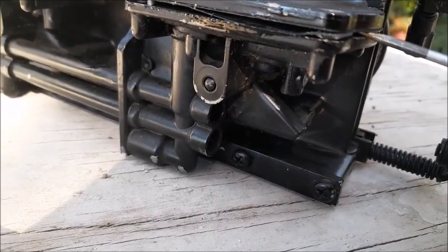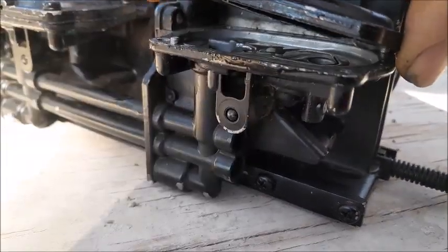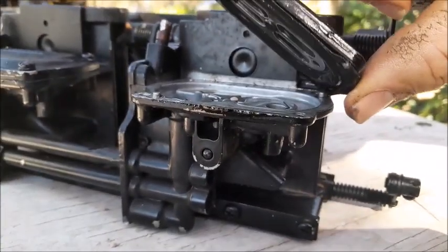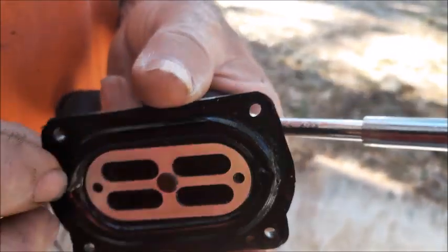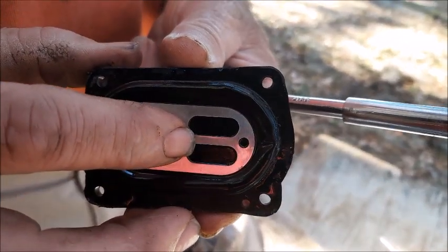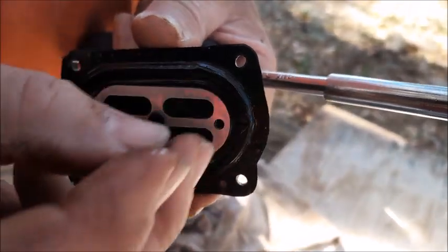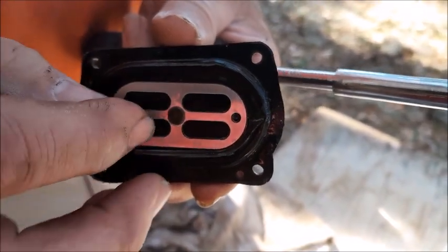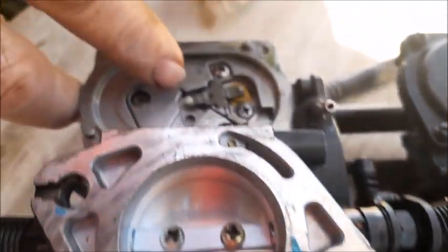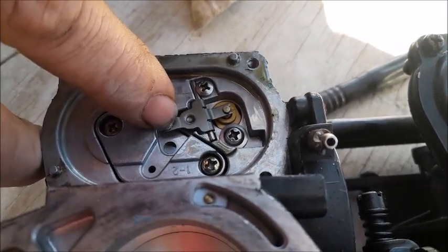Separate it from the body of the carburetor without breaking the gasket. As you can see, there's actually a diaphragm on the back side of this cover plate. The way this works is it's actually vacuum loaded — see how it goes in and out. If there are any holes or tears in this, the carburetor is not going to function. As this thing gets sucked in, it comes down here and pushes down on this lever, which lifts the needle valve, which allows more gas to come into the carburetor.